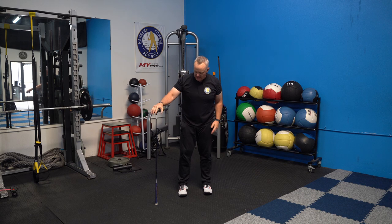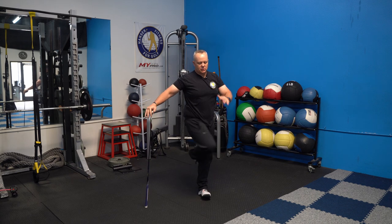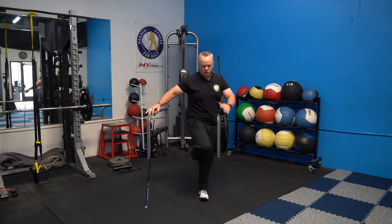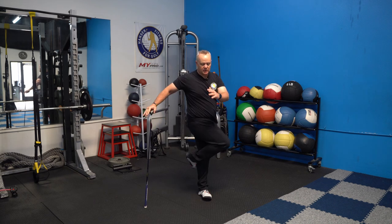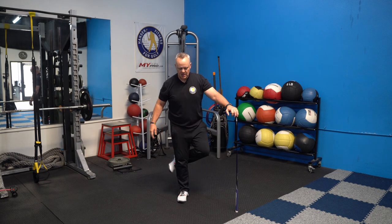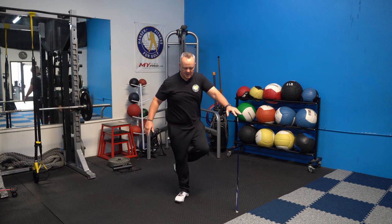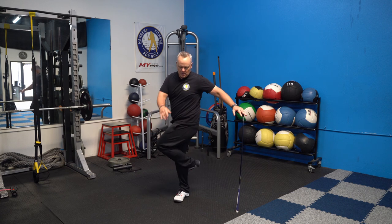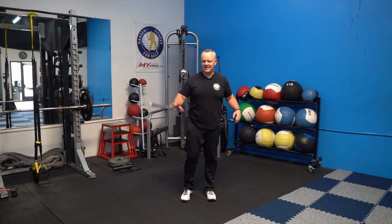Next, put the club in your right hand, put your right foot behind your left leg, and just turn. These are the stork turns we use to get the lower body and the hip joint warmed up. Do about ten of those and then switch sides. You always want to put the club in the hand on the same side as the leg that's in the air to increase balance. Now ten of those.